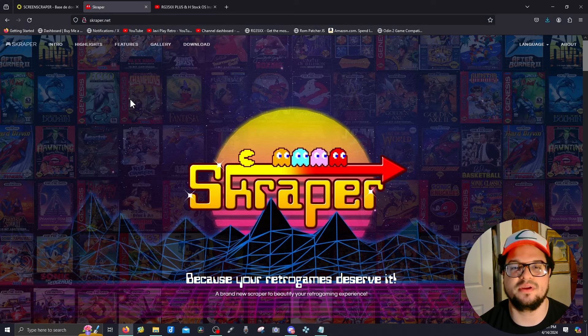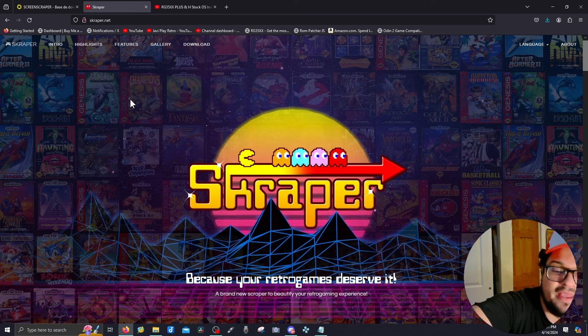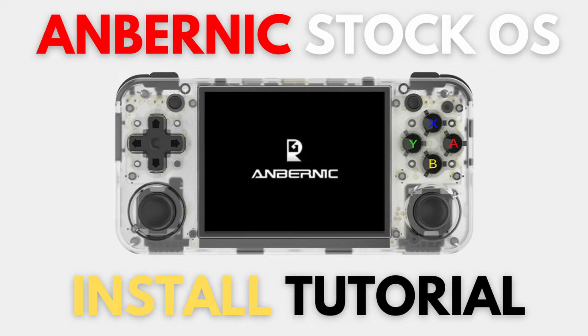Hey guys, you're watching Play Retro. If you're new here, welcome — my name is Javi. Today I'm going to show you guys how to add beautiful box art to your RG35XX H and your RG35XX Plus.